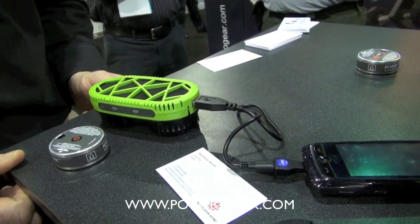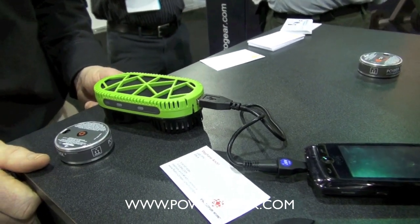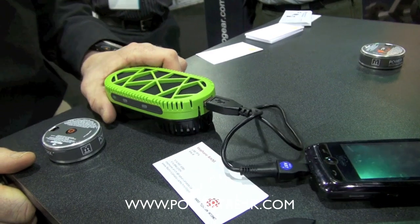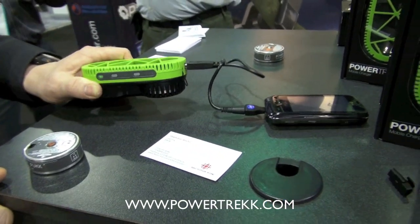Current rechargeable double-A batteries claim to be around 2,200 milliamp-hours. Or even if you're at an airport where they don't have outlets, and you need to make that phone call, you just break this out.